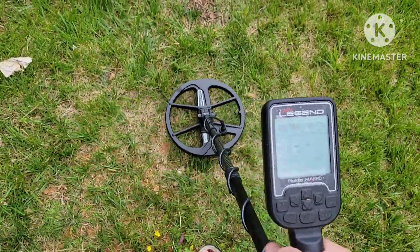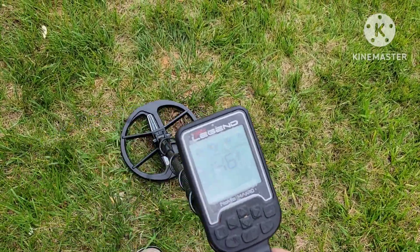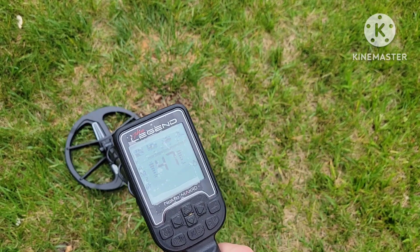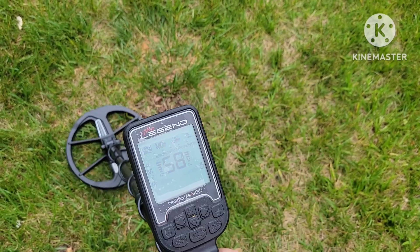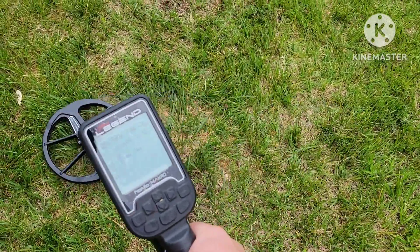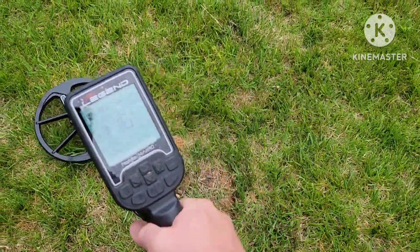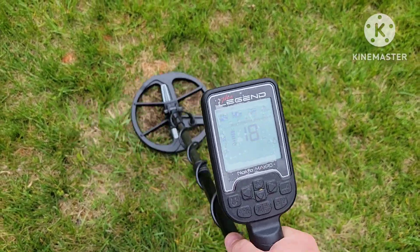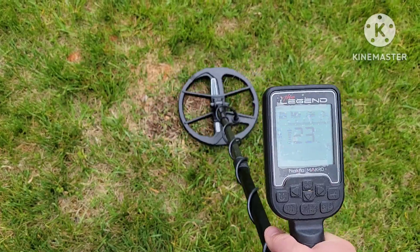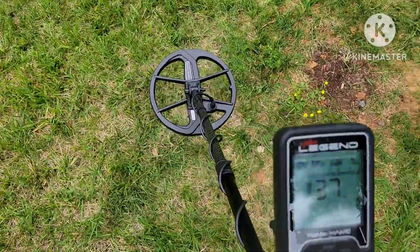That was the 12 inch nickel. That's the 12 inch quarter, and here is the 10 inch dime. Nothing — let's try to get it. This one's really tough. Got just a little chirp out of it.